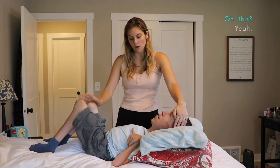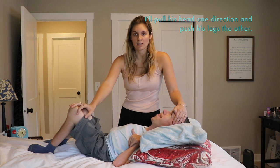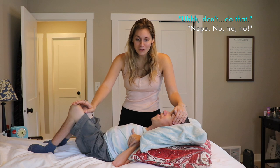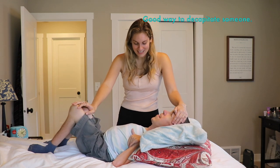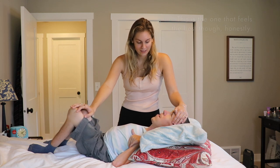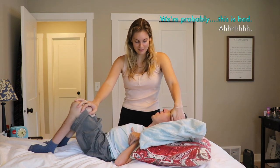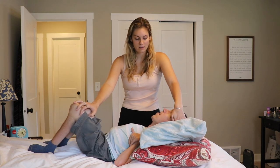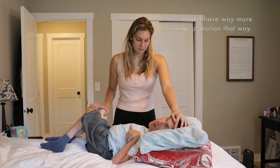Oh, my head — my neck. I'll pull his head one direction and push his legs the other. That is 100% gonna get a bunch of physical therapists to be like, don't do that. Good way to decapitate someone. This is the one that feels the best, though. But you have a spinal rod — this is probably bad. The other way doesn't do anything because Shane's not tight the other way. Does that feel good? Yeah, I have way more range of motion that way.